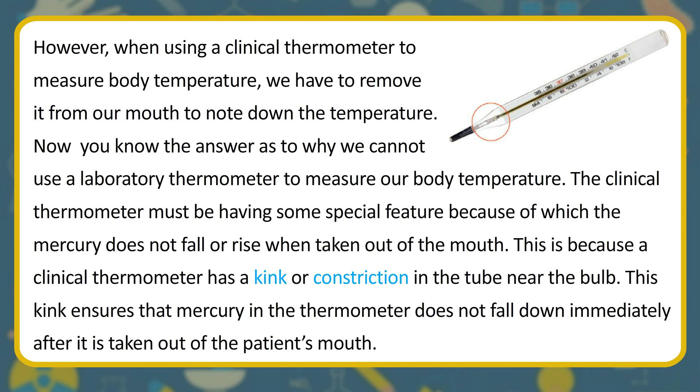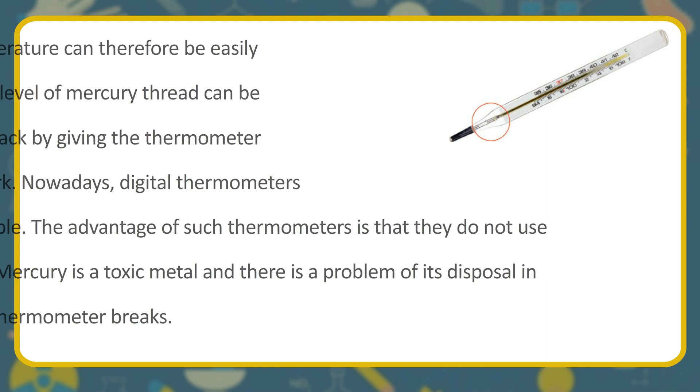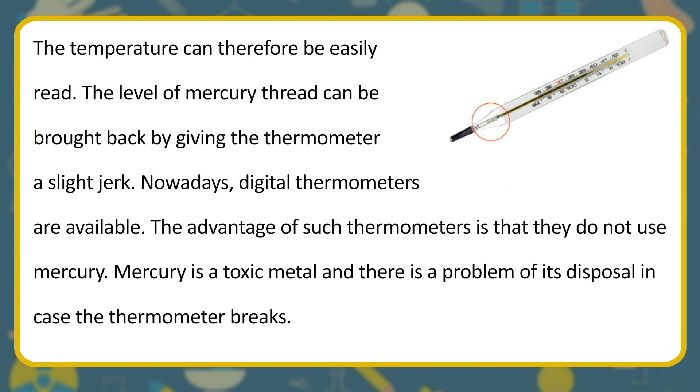However, when using a clinical thermometer we remove it from the mouth to note the temperature. This is why we cannot use a laboratory thermometer to measure body temperature. A clinical thermometer has a kink or constriction in the tube near the bulb, which ensures mercury does not fall immediately after it is taken out of the patient's mouth. The temperature can therefore be easily read. Nowadays digital thermometers are available — their advantage is that they do not use mercury, which is a toxic metal and poses disposal problems if the thermometer breaks.